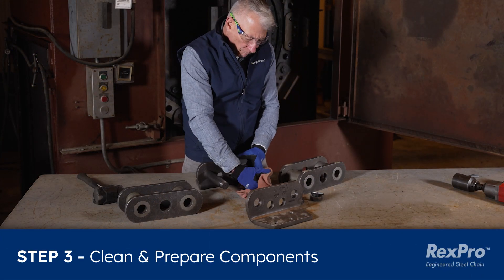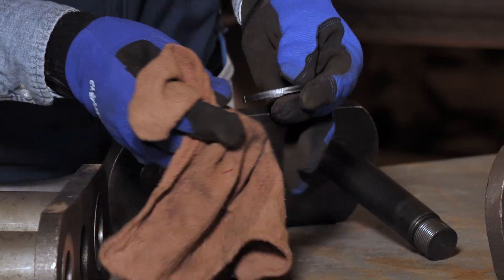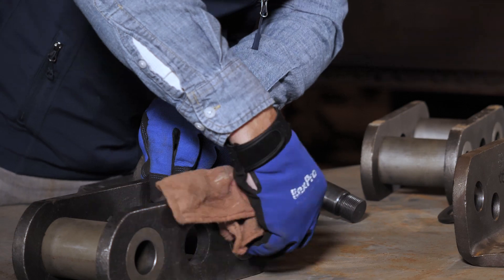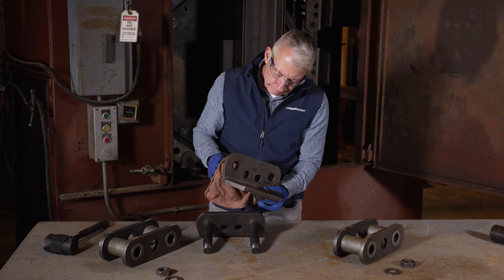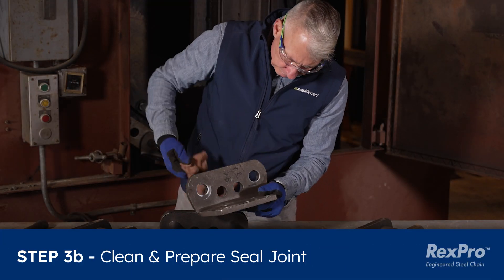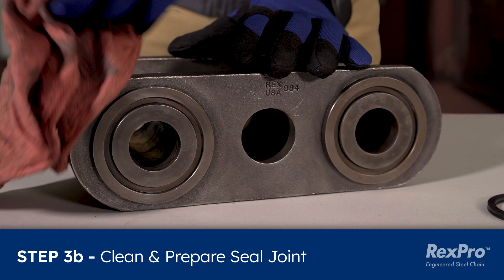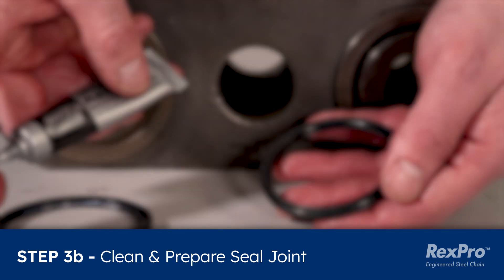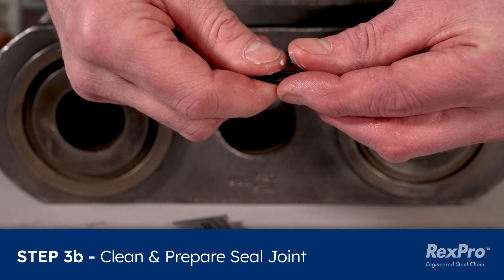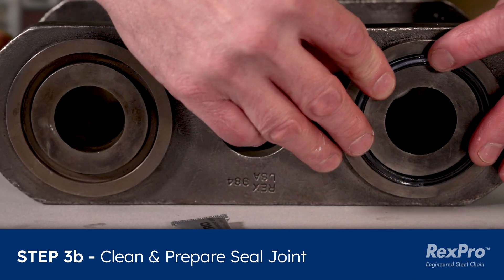Using a clean cloth, wipe clean the connecting pins, nuts, washers, and the internal diameter of the bushings of the chain segments to be joined. Components should be clean and free of debris or contaminants. If your chain includes seals, wipe clean the outer area of the sidebar that the seals will come in contact with, including the seal retaining feature on the end of the bushings. Spread lubricant from the seal kit onto the seals, into the seal retainer, and along the surfaces of the sidebar where seals contact. Install the seals into the seal retaining feature of the bushings.